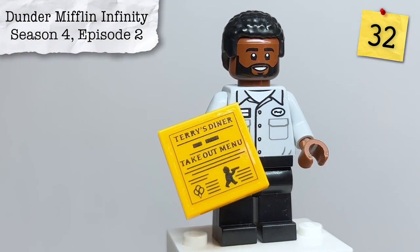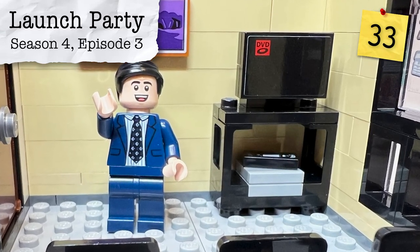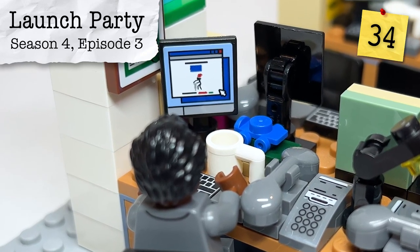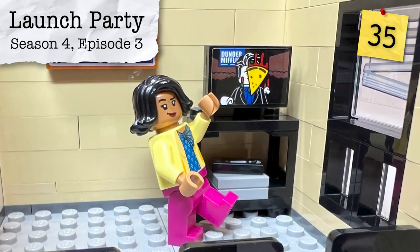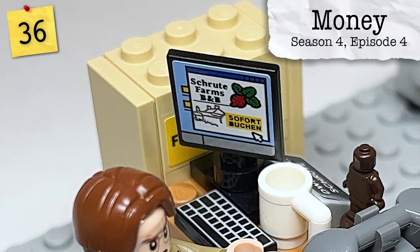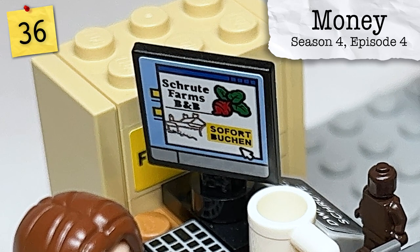From Season 4, Episode 2, Dunder Mifflin Infinity, Terry's diner takeout menu is found in Daryl's office. From Season 4, Episode 3, swapping out that tile for the DVD screensaver hitting the corner — which everyone gets excited about. From that same episode, Stanley's monitor has the original Dunder Mifflin website. Also from that same episode, swap the screen again for Ryan's launch party in New York, which Kelly then smudges a pizza slice on. From Season 4, Episode 4, Money, we find out Dwight is opening his own bed and breakfast at Schrute Farms — with an advertisement open on his computer, also in German: 'Sofort buchen,' meaning 'book immediately.'